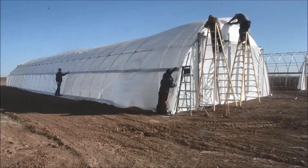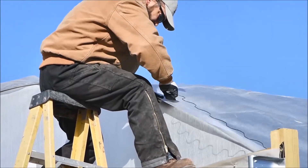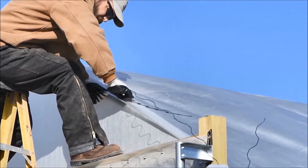It's best to have six to eight people or so to help hold it down while you're getting this top buttoned up. Here we're just running the wiggle wire into the C-channel.